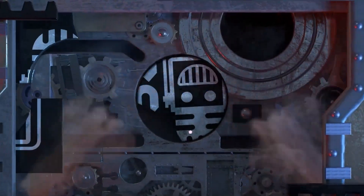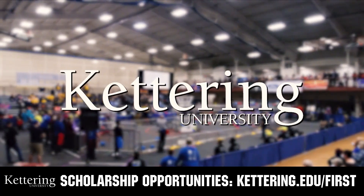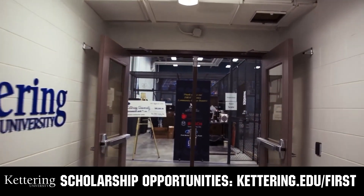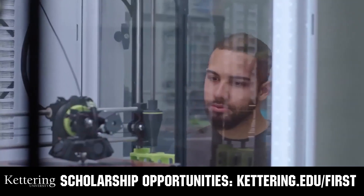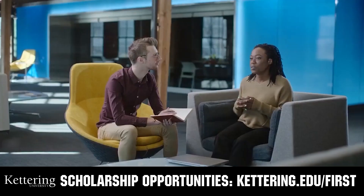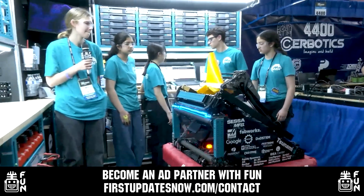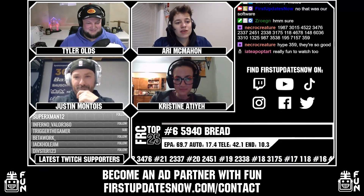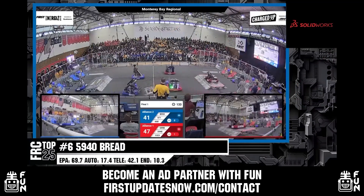This video on FUN was brought to you by viewers like you and also by the following. Discover how you can graduate debt-free at Kettering University with Kettering's amazing co-op employment programs. Those accepted into Kettering University can apply for a robotics scholarship providing up to an additional $5,000 a year in tuition assistance. Head on over to kettering.edu to learn more, schedule a visit, or apply. FUN is continuing to grow and looking for new ad partners for the 2024 season. If your organization has a positive message to spread to our over 250,000 unique viewers, go to firstupdatesnow.com/contact to get more information.